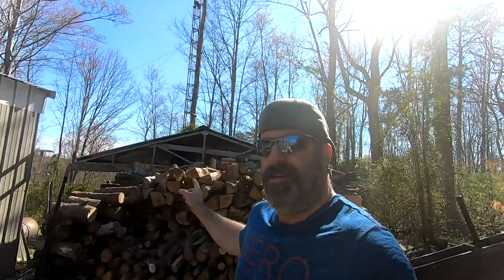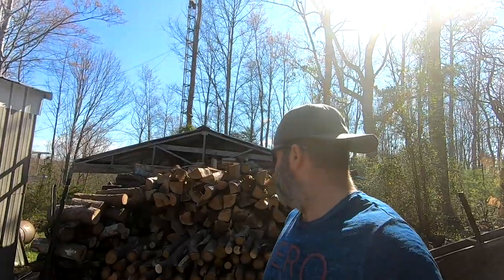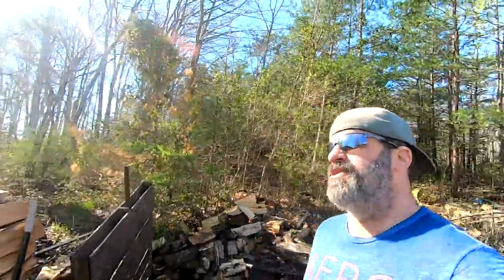That does it for the 2020 firewood season! It is April 2nd, guys, and for those of you that burn wood, you'll understand why we're excited to be done this early. It leaves so much time this summer where I don't have to deal with this or worry about it. We're not done doing firewood for the year — we're done with our home firewood. I'm going to take you guys down to the lot and we'll talk about what we've got left and what we're going to do.